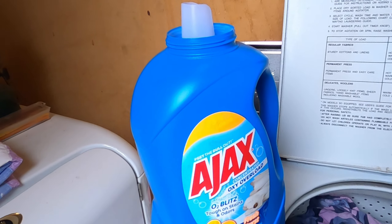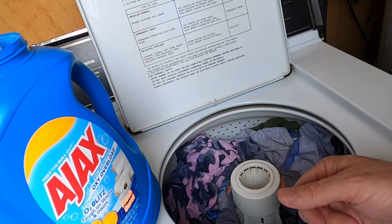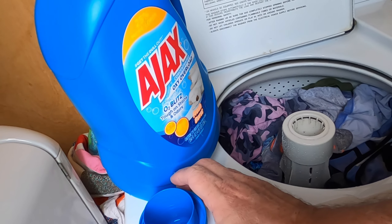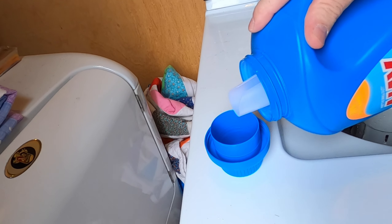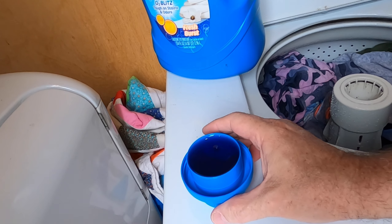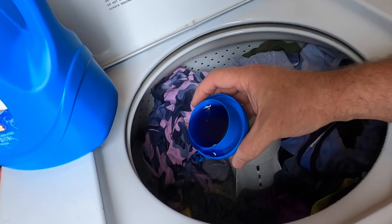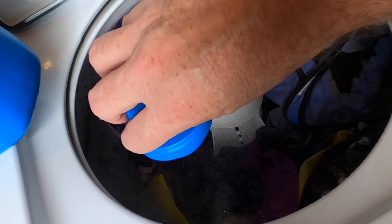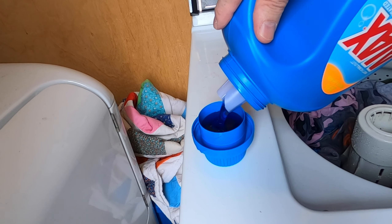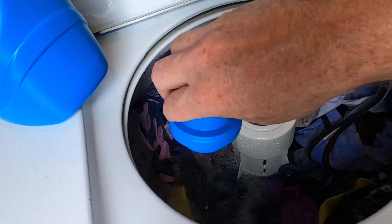A lot of times people fill a laundry basket all the way to the top and call that one load, but that depends on your basket size. This is pretty much two loads. Take the Ajax or whatever detergent you use and fill the cup one time to the top — that's one load. Always make sure the water is running; do not pour it directly on your clothes. Pour it where the water is running. For two loads, do one more cup — top of the cup.